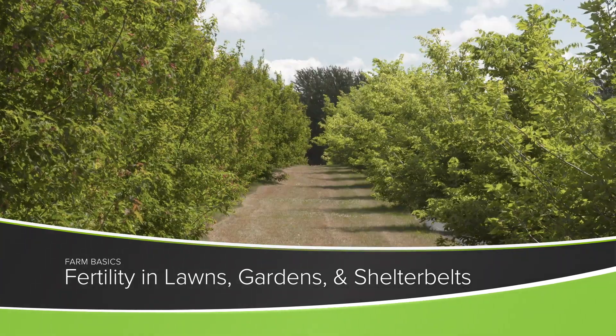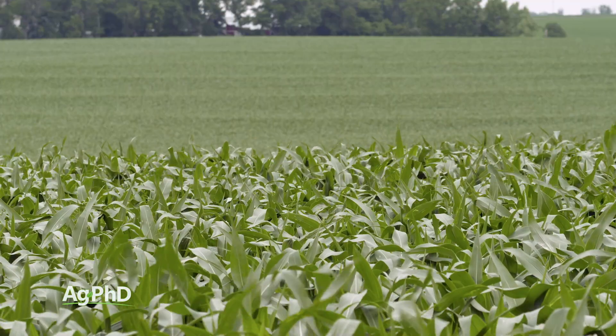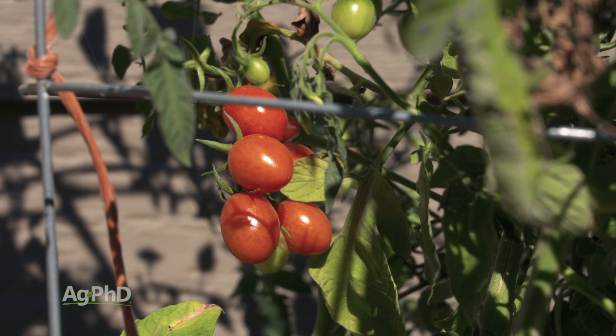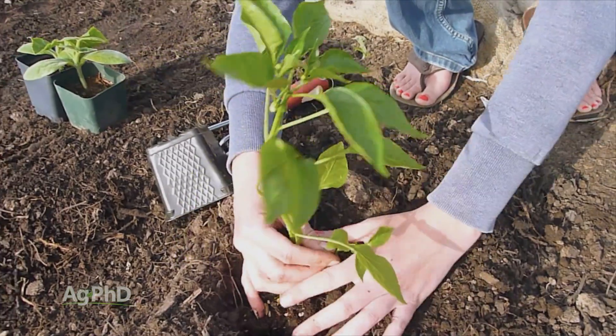During our Farm Basics time today we're going to talk about fertility in your lawn, garden, and shelterbelt. If you have good fertility for growing a corn crop, you've got good fertility for growing a lot of different things. Some of the things we're going to talk about for your lawn, your garden, or your shelterbelt would be the same as what we would say out in crop fields.